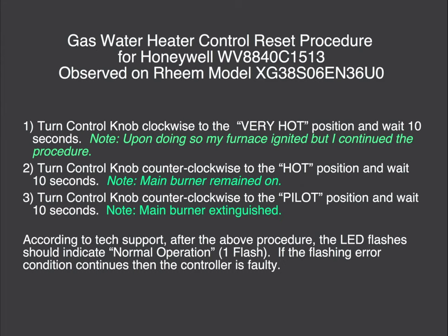Now you turn the control knob counterclockwise to the hot position and wait another 10 seconds. In this case, the main burner remained on. Finally, turn the control knob counterclockwise all the way to the pilot position.